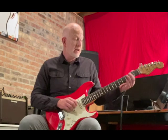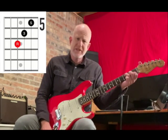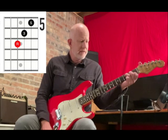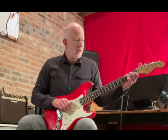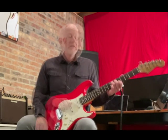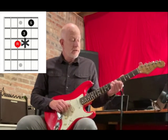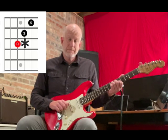In this one we're going to use this A shape, which is like an F shape — kind of a staircase on strings two, three, and four. We're going to move it up to the fifth fret. To get the A sus four, we put our pinky under the third finger on the third string, and back up.